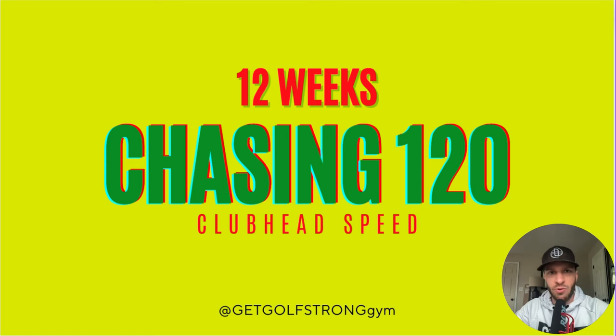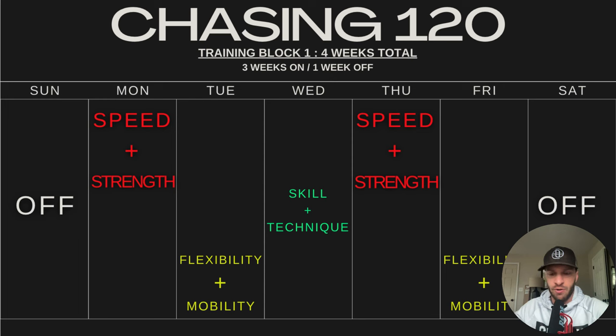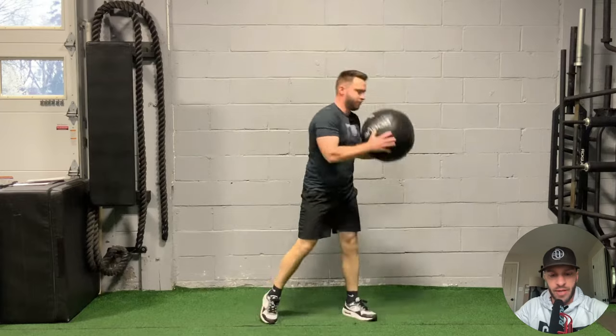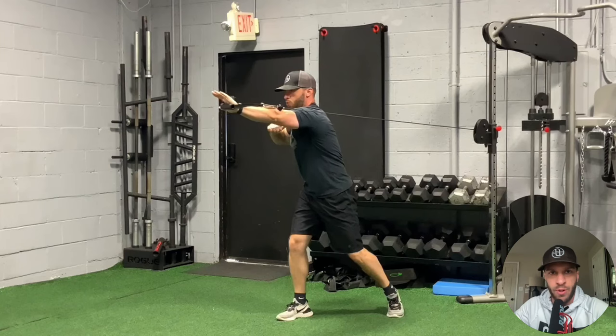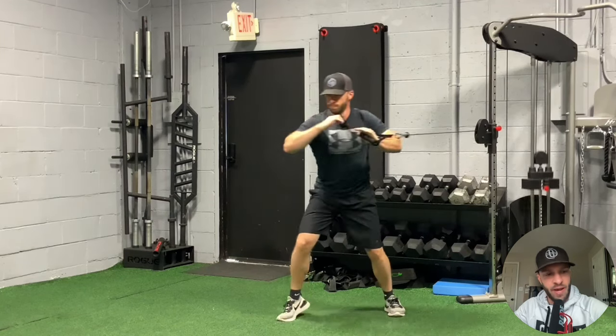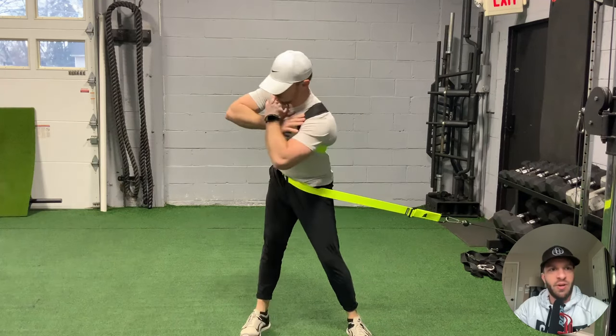Welcome back to episode number three of Chasing 120. My name is Nick Minoy, strength and conditioning coach, creator of Get Golf Strong Gym. Today's focus is going to be on training — we're going to go through the speed and strength program I've been doing for the first phase of the training cycle, a four-week period. The goal is chasing 120 in 12 weeks.